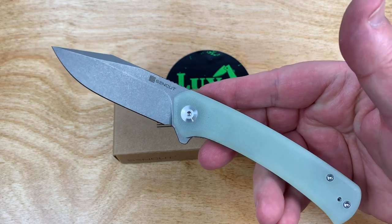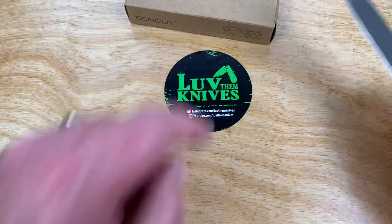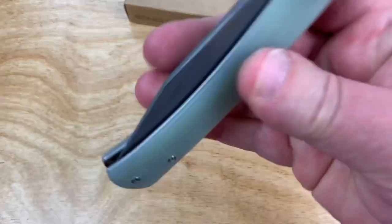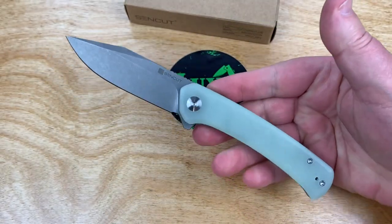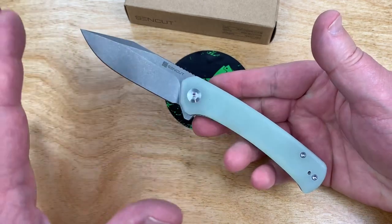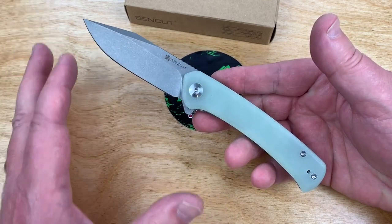I wouldn't want it to be unnatural. I like natural. I'm the new green deal — green, natural. I'm all PC'd up now. The Snap. Cool looking design. I guess I need to check SenCut on Amazon more often to see if they've got any new models.